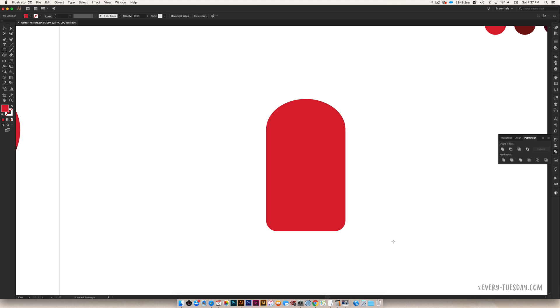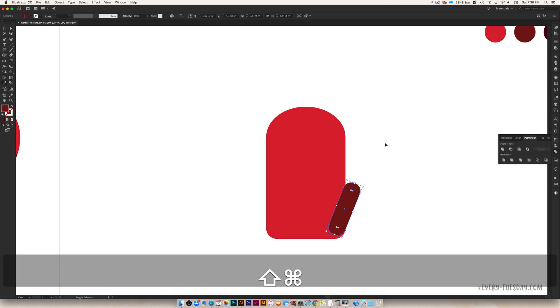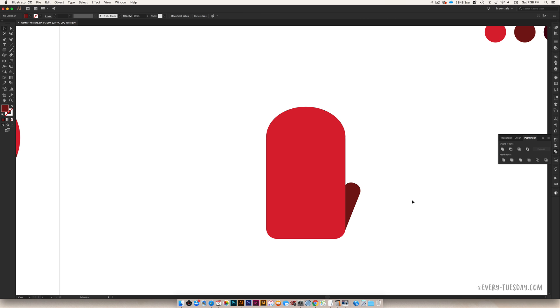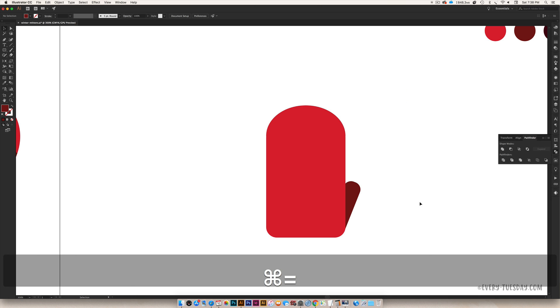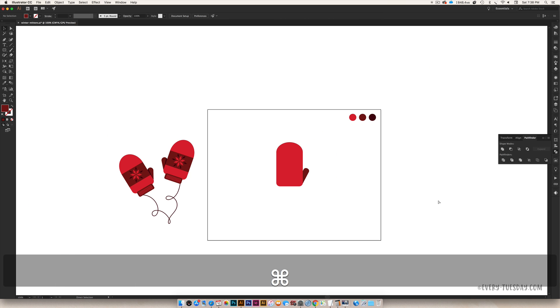I'm going to use the rounded rectangle tool again and draw out a thumb. I'll adjust these corners by grabbing one of the nodes, which affects all corners at once, so it looks a little more thumb-like. Then rotate it so it feels realistic, like it's coming off the base of the mitten. Color this the medium red and send it to the back — Command+Shift+[ (or Ctrl+Shift+[ on PC) sends it to the back. You can also right-click > Arrange > Send to Back. Let's zoom out and angle it out just a little bit further. We've got the base of our mitten going pretty well.